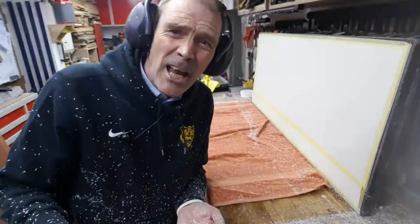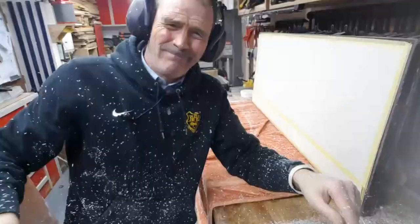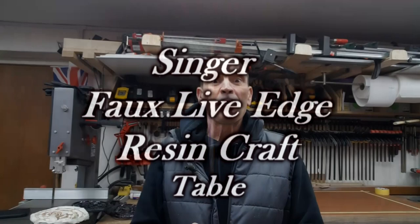Looks like it's snowing in the workshop. Welcome back to my workshop.